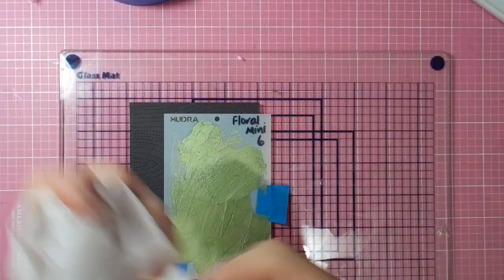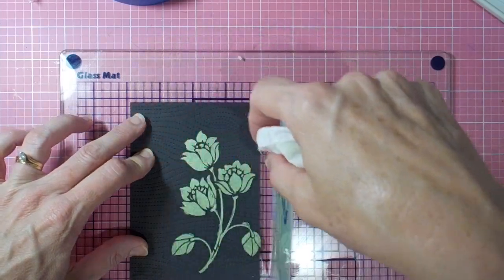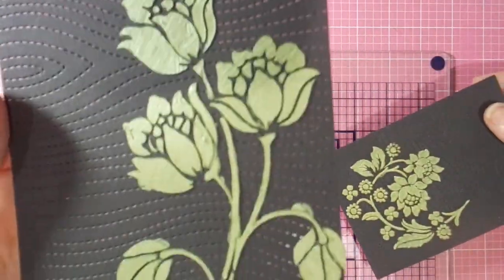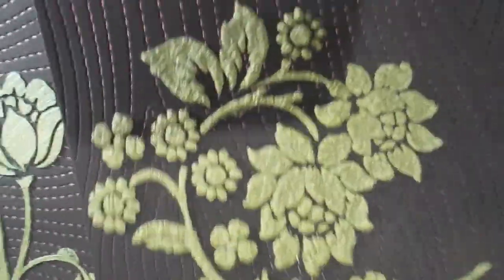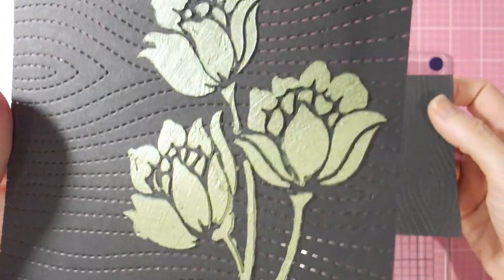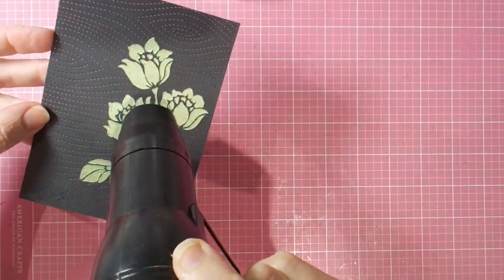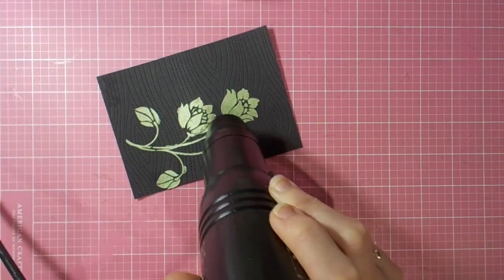I'm wiping off straight away with a baby wipe — very important when using products like this. Lifting up the stencil, you can see it's quite glossy at first, but when you apply heat that glossiness tends to go. This one has had half an hour to dry and now I'm applying the heat tool.